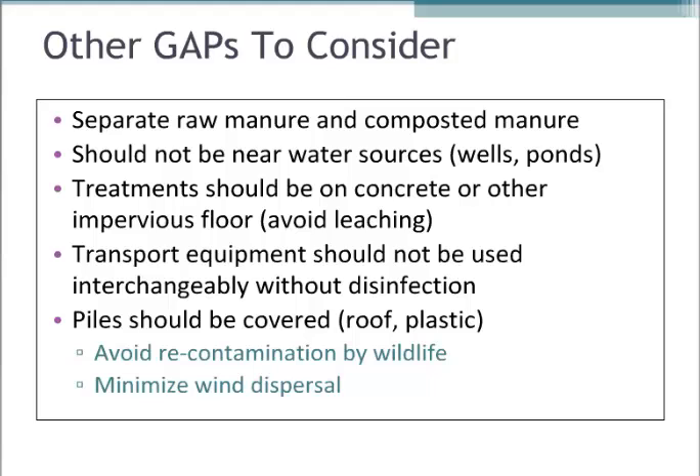These are pretty simple things, like separating raw manure from compost. If you're working on a compost pile, you don't want to reintroduce new raw manure to it, because then you could essentially be re-inoculating that nutrient-rich medium.